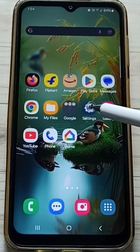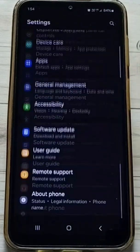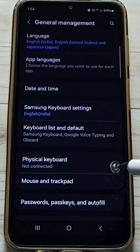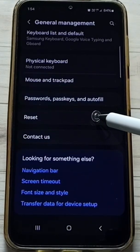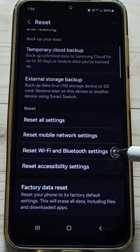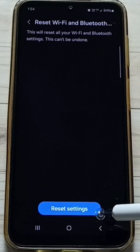Go to settings, tap on the settings app icon. Go down, go to general management, tap here. Go down, tap on reset. Go down, tap on reset wifi and bluetooth settings, tap here. Then tap on reset settings button.